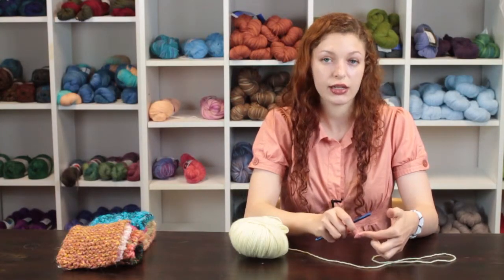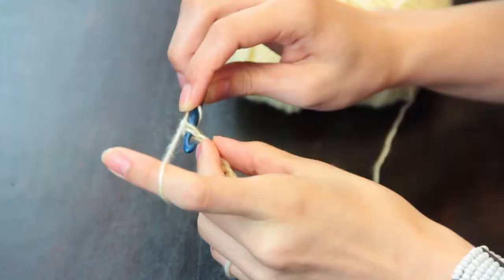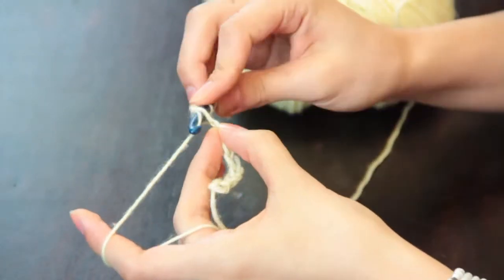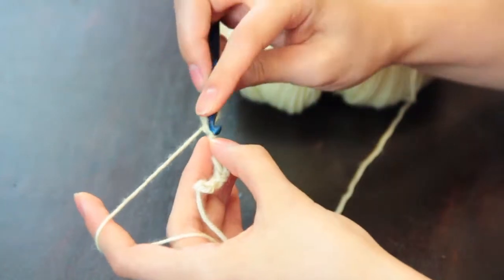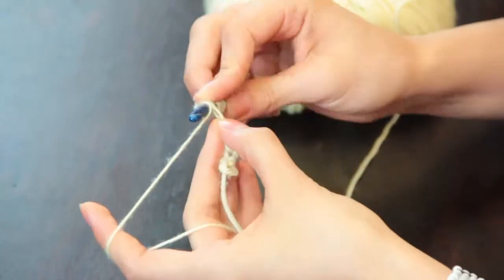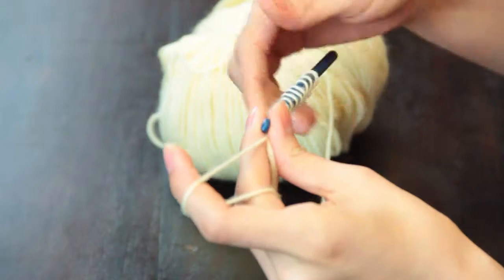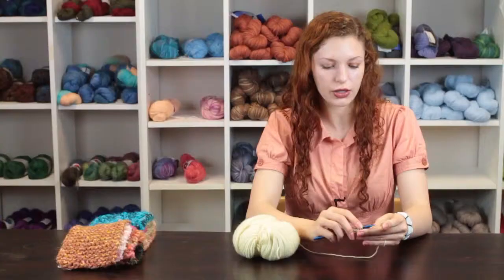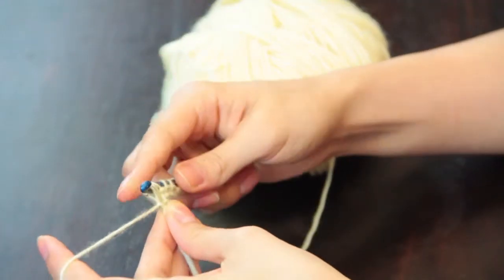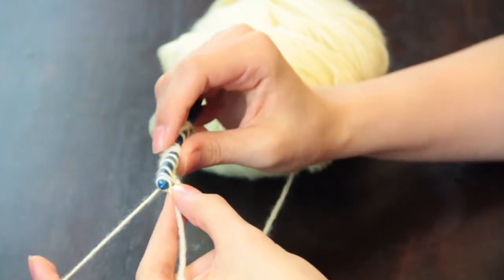To begin we're going to chain the number of stitches that makes the width of our scarf plus one. Now we're going to be making single crochet stitches picking up the loops of each chain and placing them on the hook without crocheting through them, and now we're going to make our return pass.